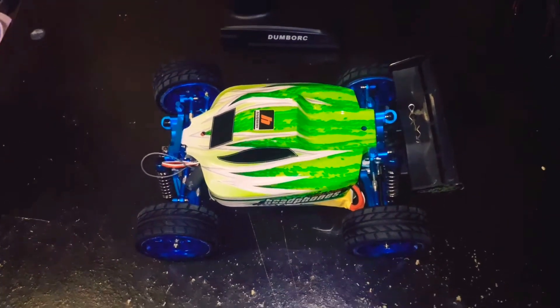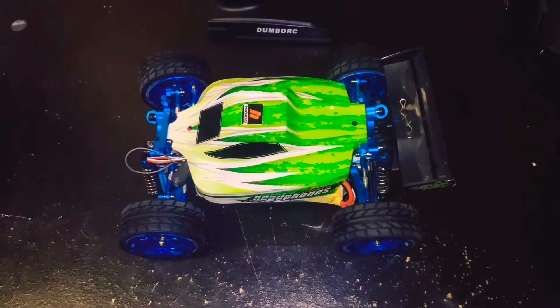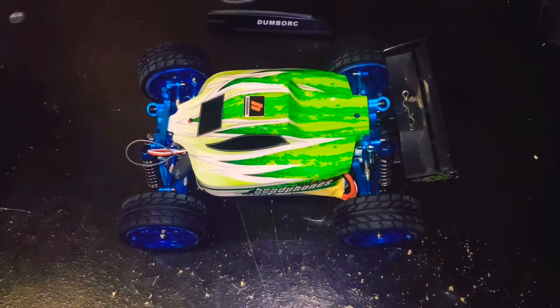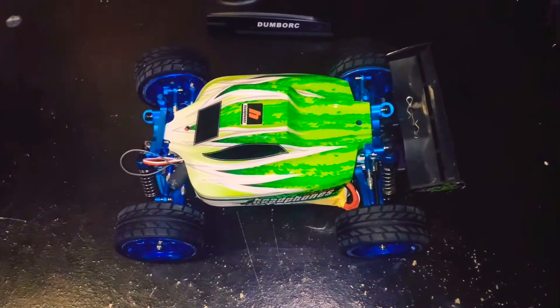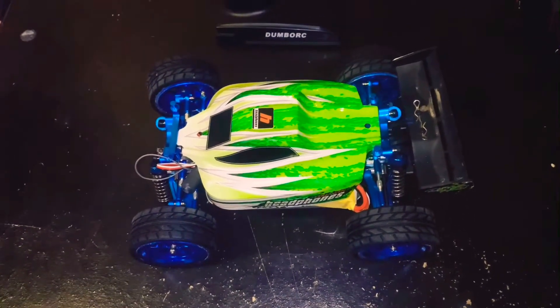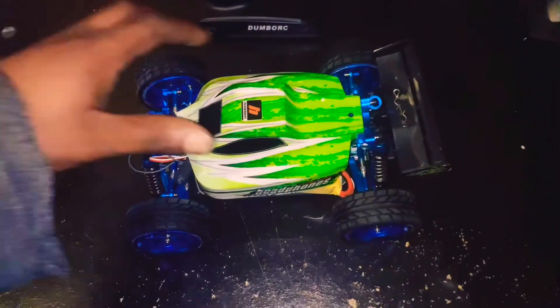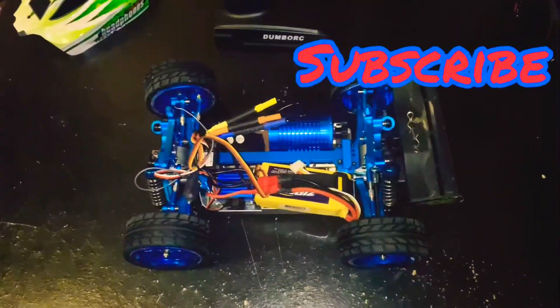What's up everybody, it's Rich RC, and today I brought out the WL Toys A959B. I'm showing y'all what I've done to her as far as auto upgrades — basically stripped this thing all the way down to her bare bones and rebuilt it back up, so she's metal from top to bottom. I'm gonna take this little cover off and show y'all what's up under the hood.